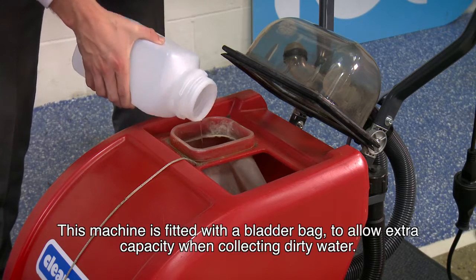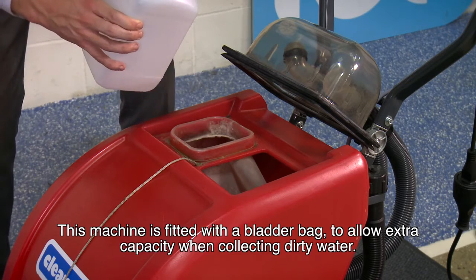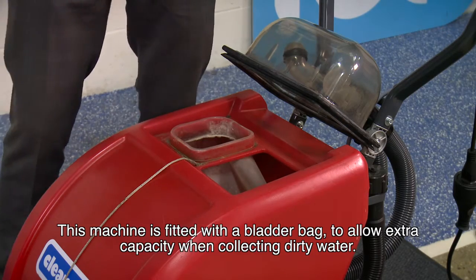This machine is fitted with a bladder bag to allow extra capacity when collecting dirty water.